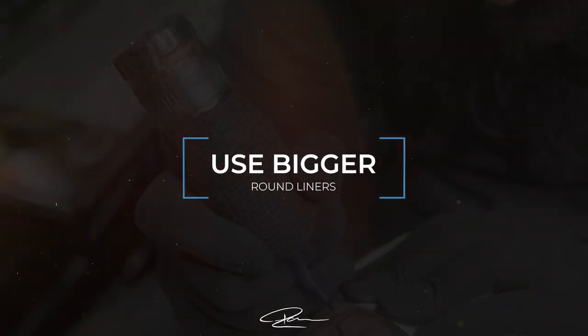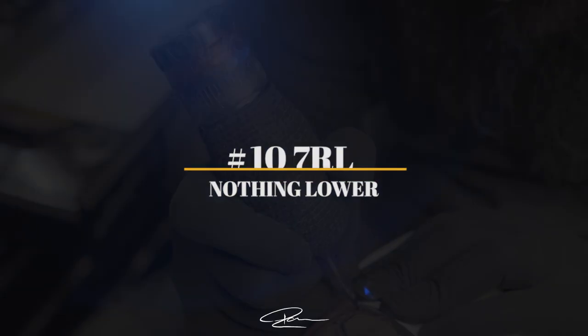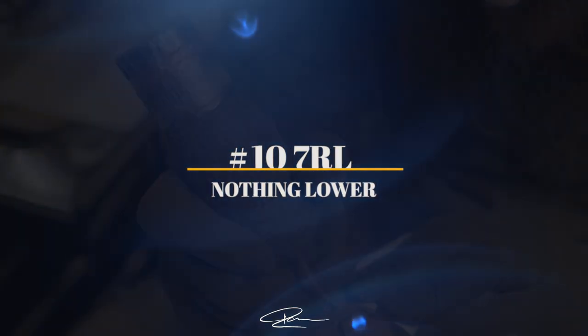Which takes me on to the next tip about making mistakes: don't use any liner smaller than a 10 gauge 7 round liner. If you are using bug pins, five liners, or three liners, you are going to notice every bit of shake in that tattoo. You are going to be nervous which will give you the shakes, so you want to minimize that as much as possible. Using nothing lower than a 10 gauge 7 round liner is going to help.